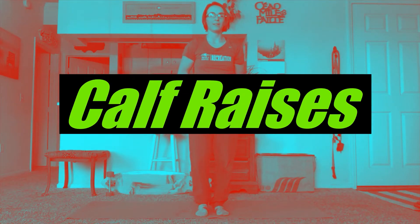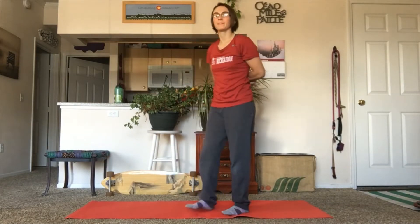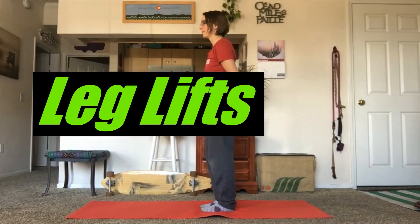Next, we'll do 20 calf raises. Then 10 leg raises on each side.